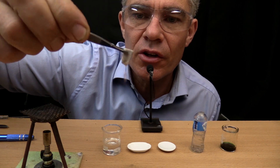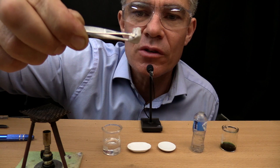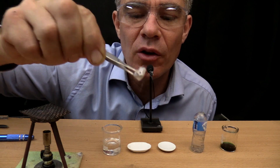That's the chunk of sodium. It looks a bit white. That's because it's got a sodium oxide — an oxide coating over it. Which is the white look.